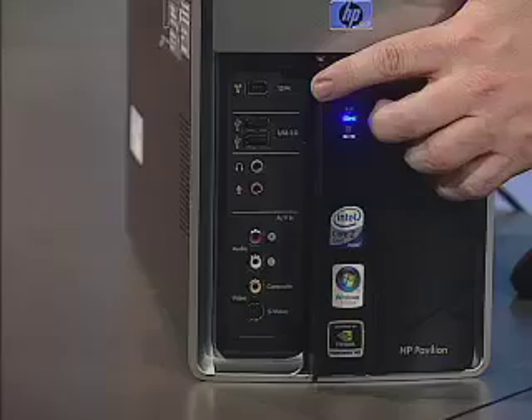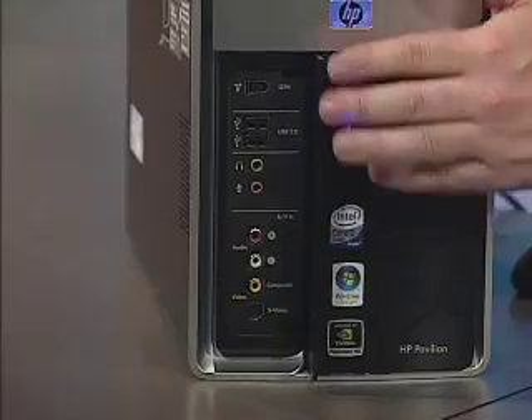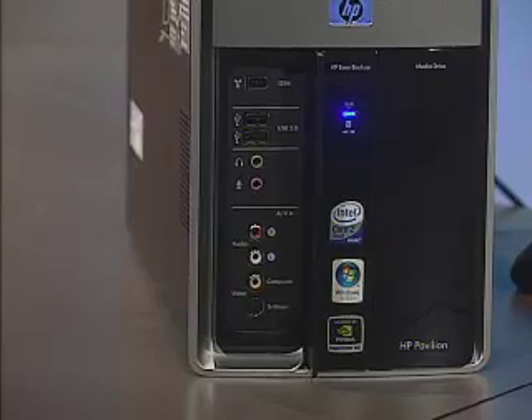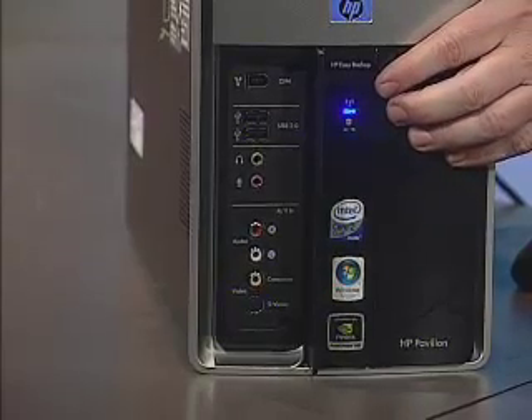On the other side are the rest of our connectors — FireWire, USB, and all of our different AV connections, allowing us to connect any of our peripherals to the front of the computer. We also have a Wi-Fi indicator telling us there's a built-in wireless radio, so you don't need to plug this into a wired network to gain access to the internet.